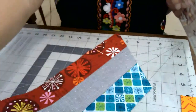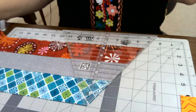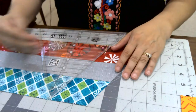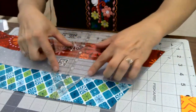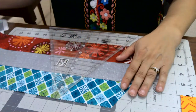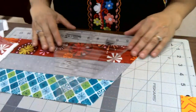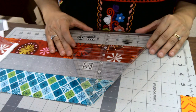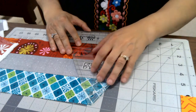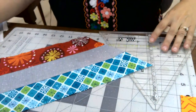Even the best quilters can get a little bit of wobble on their strip set, so by pressing them the way I did and cutting from the middle to the outside, it ensures you have nice straight lines to cut from. It also reduces the amount of waste, so I don't have to do a bunch of trimming and I'm getting the most out of each strip. If you ever cut from a strip set, I like to cut from the middle to the outside — it's a trick I learned a long time ago and it works great every time.